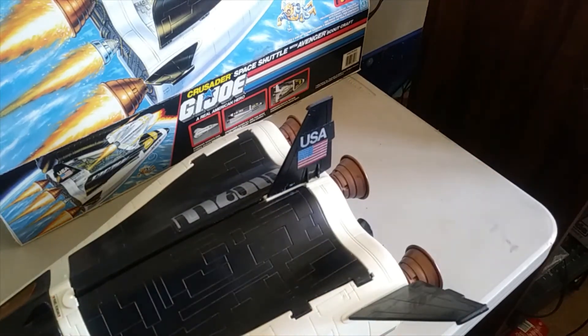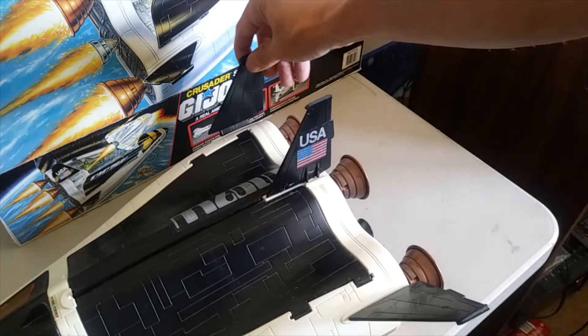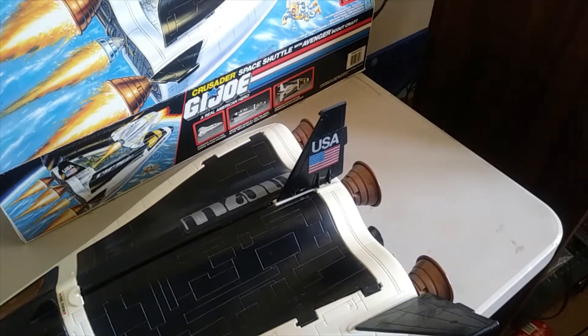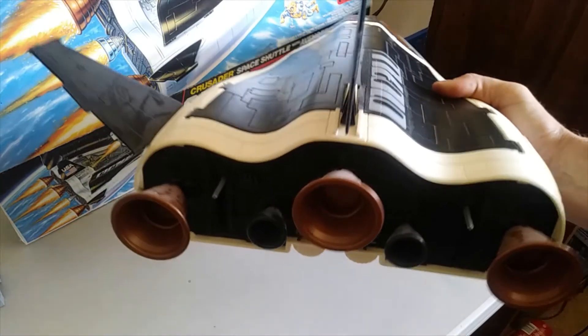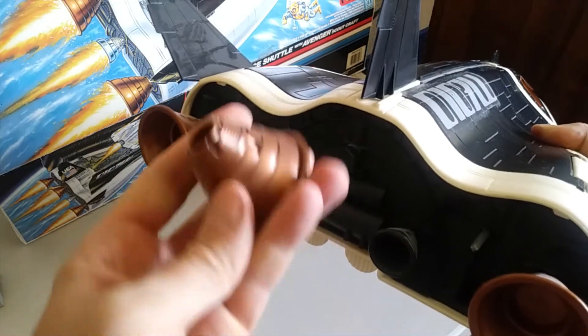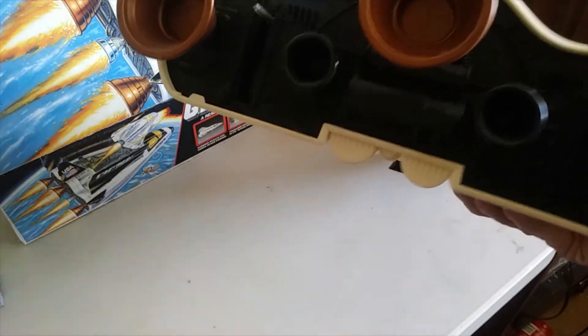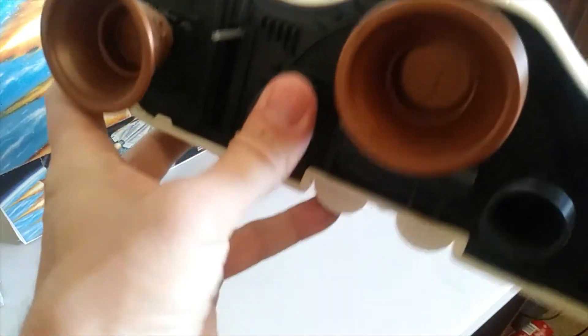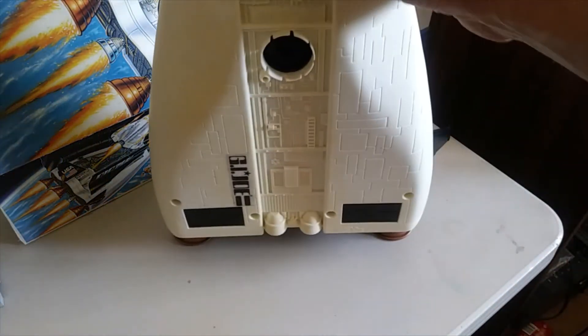The one issue I have here is this is supposed to come with three fins, and the one on the end is broken off. That's the only piece that is missing. Watch out for those fins because they can all break off. On the back you'll see you got three of these and they all pull off, plus two more on the back side — those also pull off, and that's basically what helps it stand. So there are five complete there.